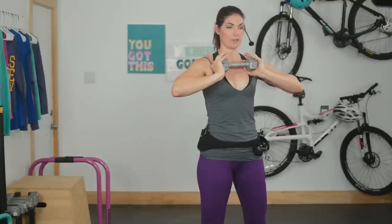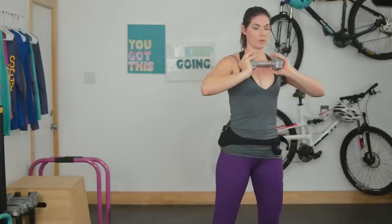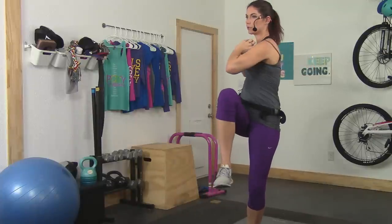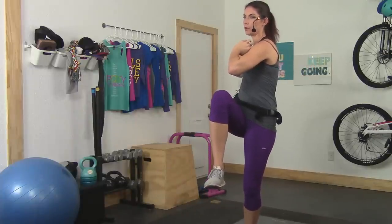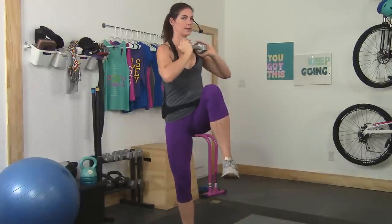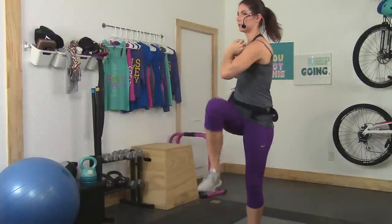You'll be alternating legs. As you lift, you'll shift your body weight to one side, lift the opposite knee, twist your torso, and take your opposite elbow towards that lifted knee. Stop in the center, then take it to the other side. Continue to alternate like that.